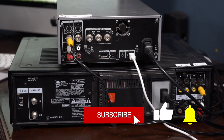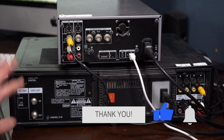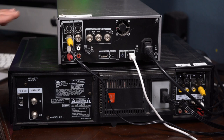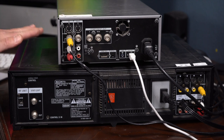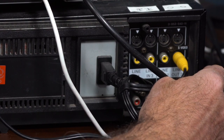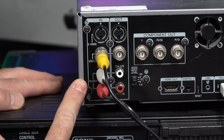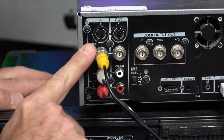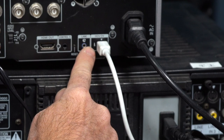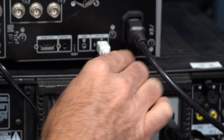Before we get started with the transfer, I want to show you what's going on with the back of the decks and how I have everything worked out. The video is going to be coming from the VCR. I have it coming out via RCA and it's going into the DV cam deck via RCA. And then I have it coming out of the HDV deck into the computer using Firewire.